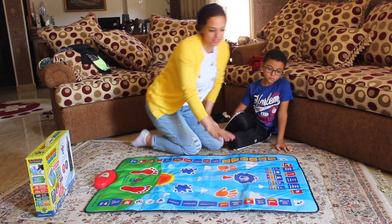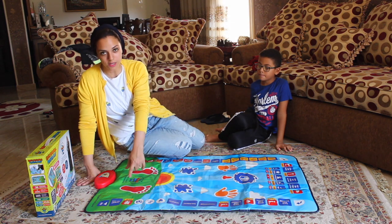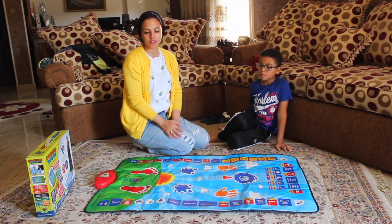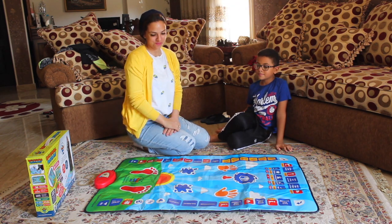There is also something very nice at the end when you finish your prayer — there is a dua. You can press on that square, which has 'dua' written underneath, and sit down and say the dua along with it.